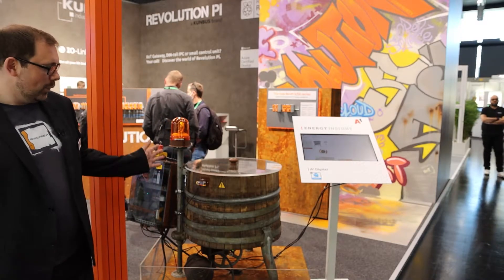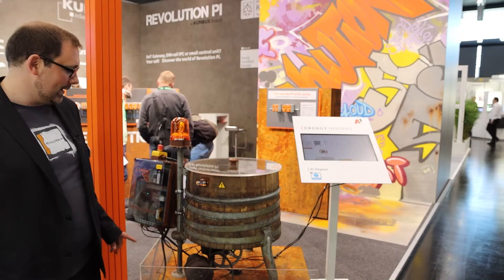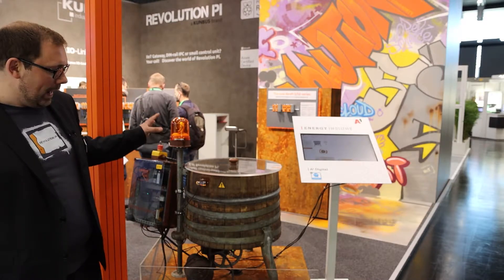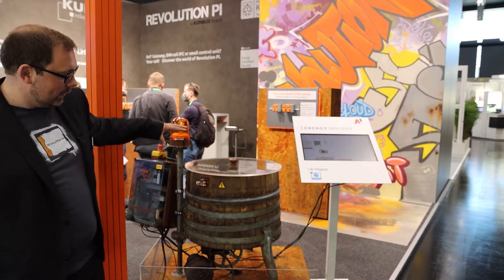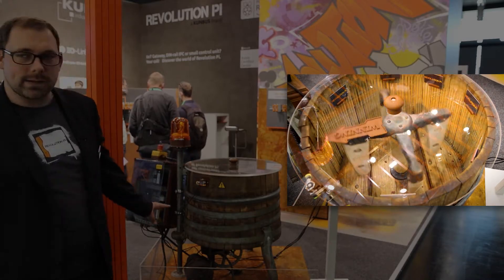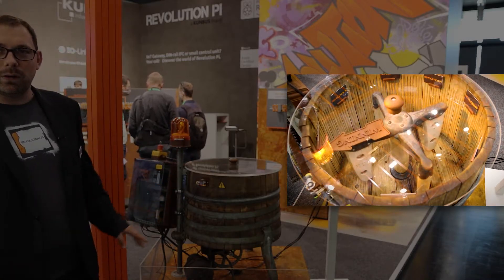Welcome to our demo machine. What you see here is a washing machine from Miele from the 1940s. This machine is 80 years old and the motor is still the original motor of this washing machine. This machine basically just turns back and forth on the inside, driven by this motor — and that's about all.